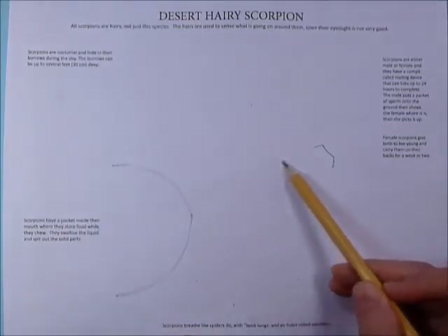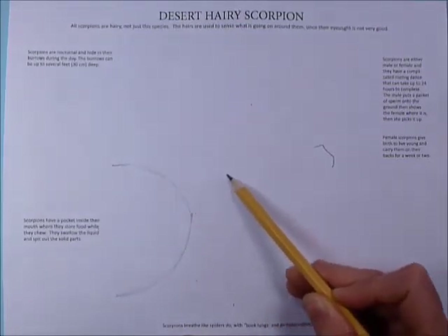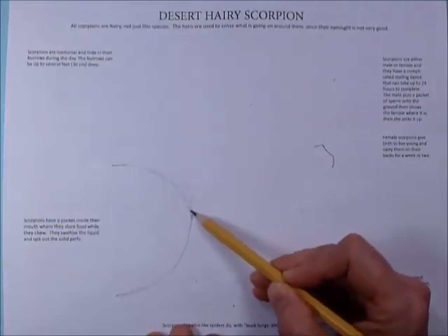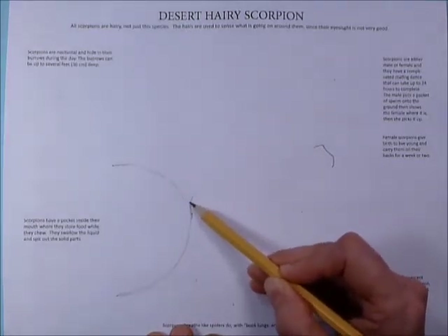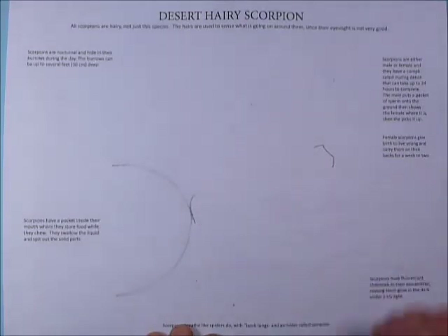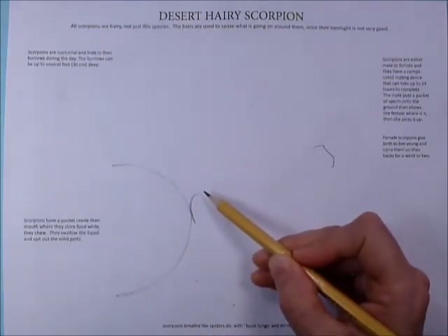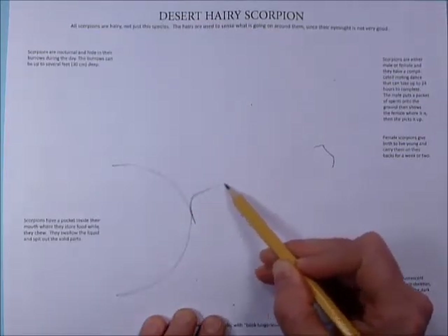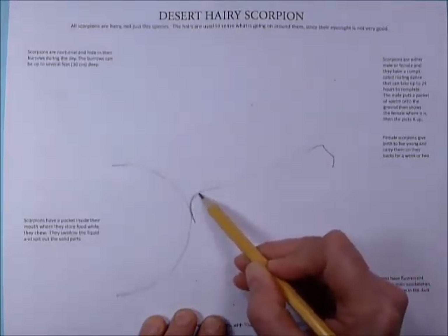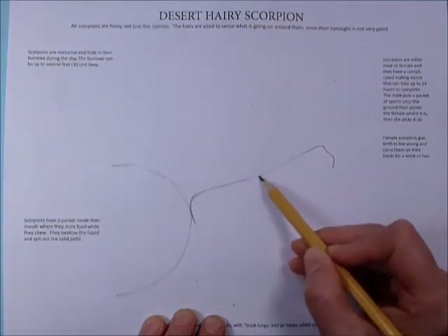Next we're going to put in what's going to become the body. We're going to use this dot again and head out to the right here. Kind of go up and over like this — make a little curve. The front of his head is going to be sort of flat right here. Then up and over, and then it actually goes down a little bit. Make kind of a smooth curve like that.